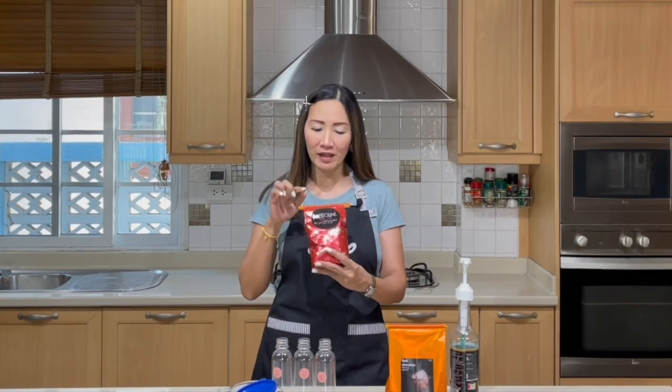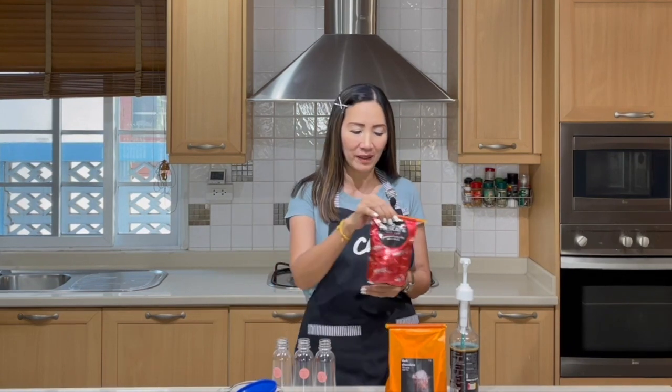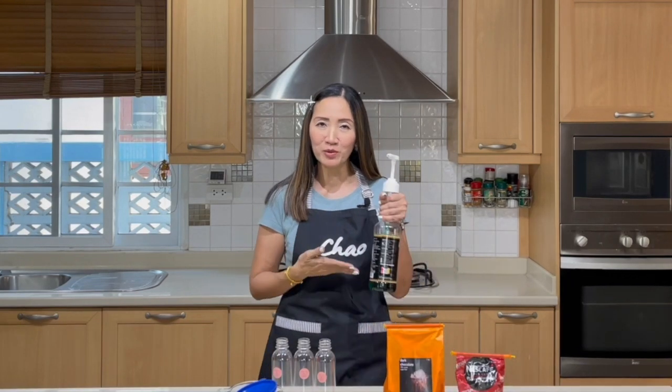Hello everyone and welcome back. Today I am going to share with you another business idea — another coffee flavor using instant coffee. I have shown you many different flavors and today it is going to be another special recipe. The three main ingredients we are going to use are instant coffee (I'm using a regular Nescafe Red Cup), and because it's a mocha mint, it has chocolate, so I'm going to use unsweetened dark chocolate powder, and of course mint.